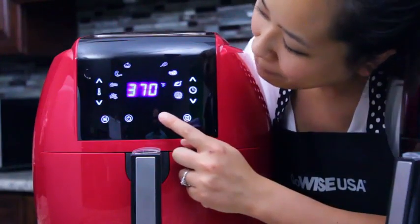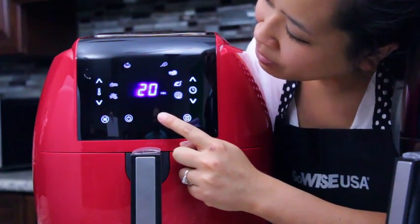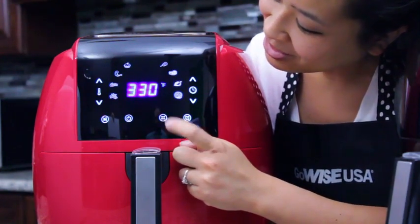Smart programs include Fries, Pork, Shrimp, Cake, Chicken, Steak, Fish, and Pizza.